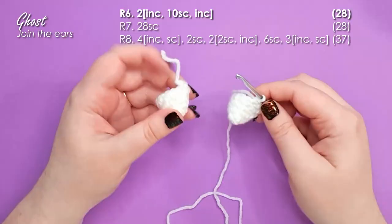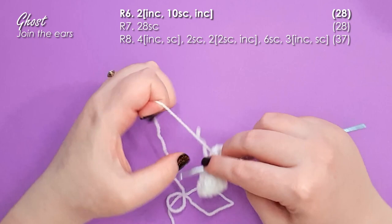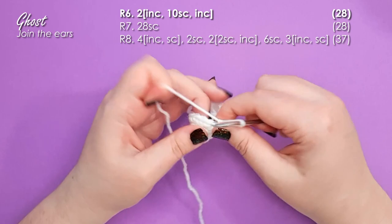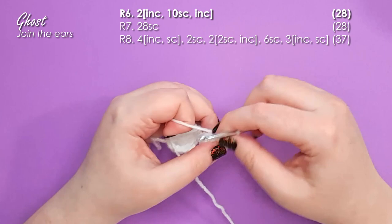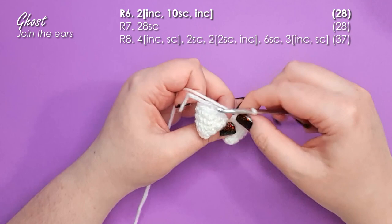The first stitch of round six is actually going to be made in your second ear. Line the two ears up so that you're working into the first stitch after you finished off, and start by working an increase. All of a sudden your two ears are joined together. Continue by working around the outer edge of this ear and put 10 single crochet in. Each of these ears had 12 stitches around, so we've done an increase in the first one, then 10 stitches, which should leave you with one stitch of the first ear left — put an increase into that.